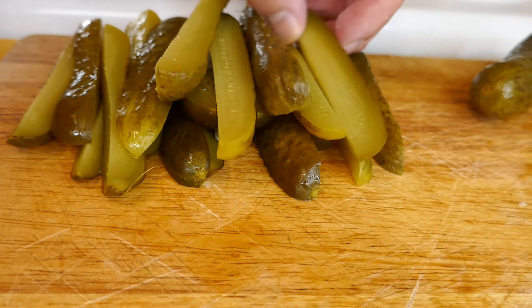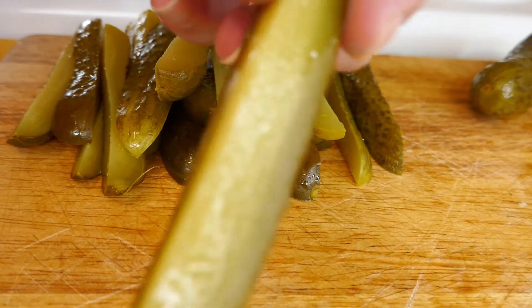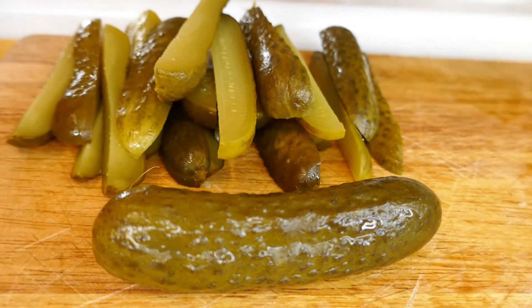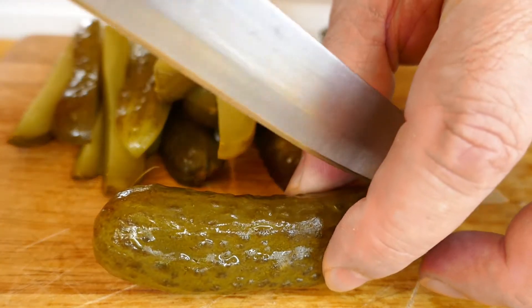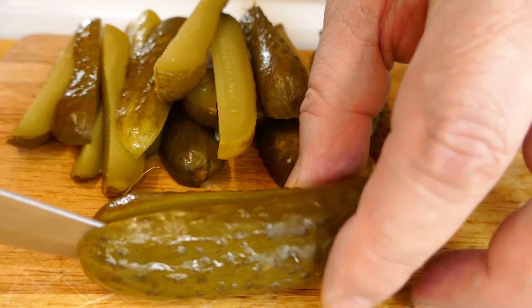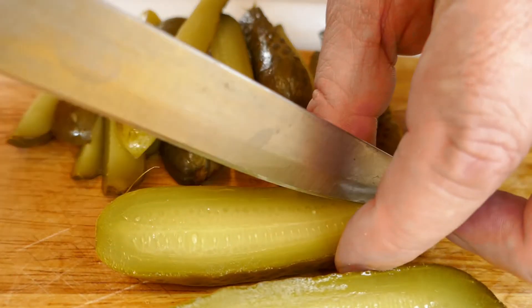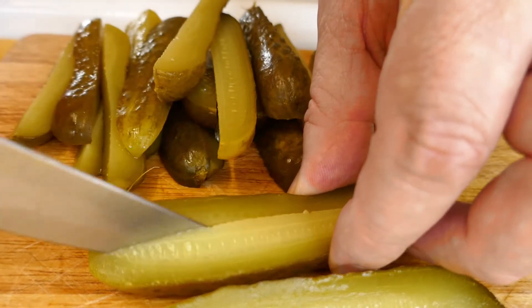So I've already started here. I've just started quartering up my dill pickles — so that's like a whole one there. Pretty straightforward, slicing it down lengthways and then lengthways again.